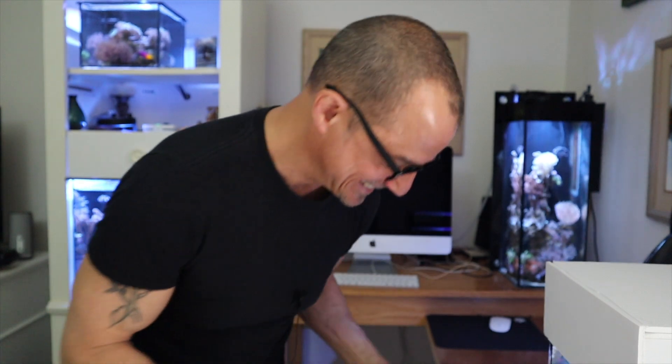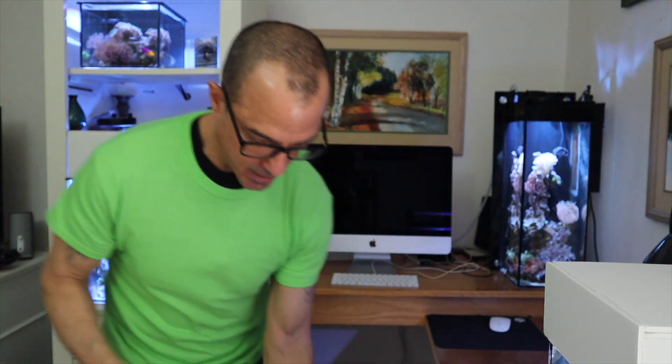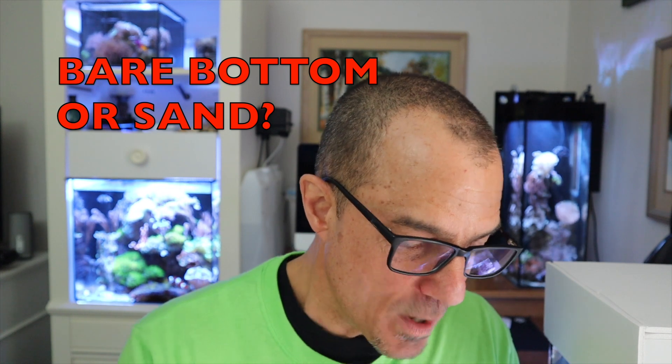I forgot to put my green shirt on — damn. I really caught myself by surprise, guys. Alright, I'm in my Tom Reefer green. My neck is like a freaking chicken. Alright, Chris K, I'm thinking about going bare bottom. What do I prefer?